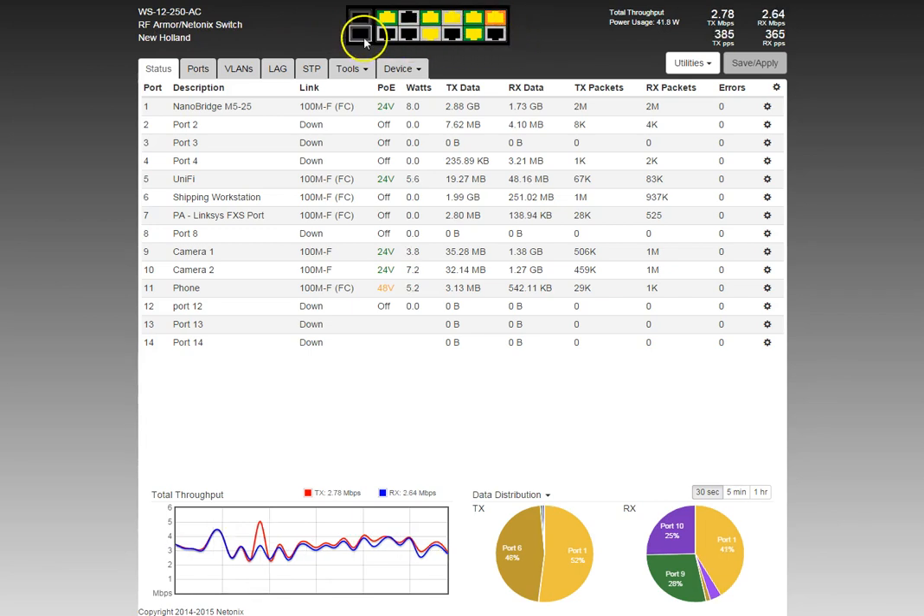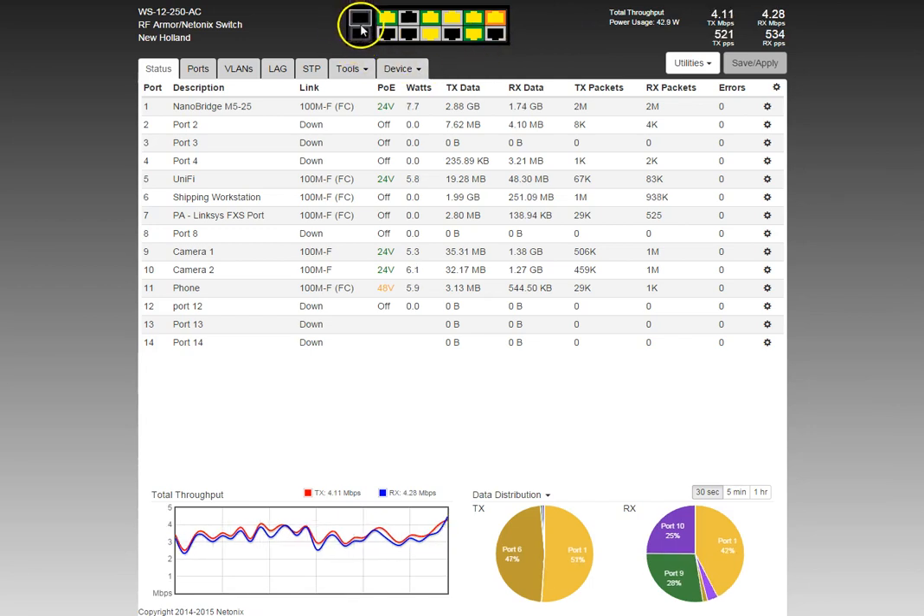This here is what we call the Christmas tree. The Christmas tree is a simple graphic representation of the switch, but it gives you a lot of information at a glance. For instance, the SFP slots are dark gray and black right now, which indicates there's no SFP module present.